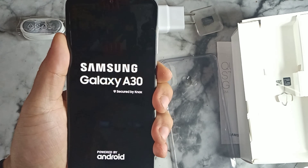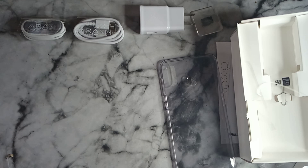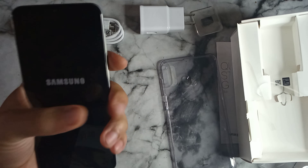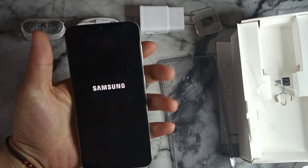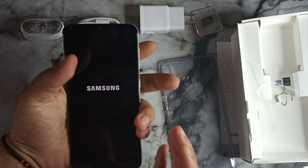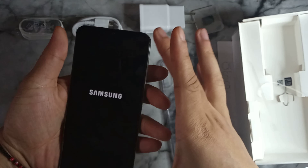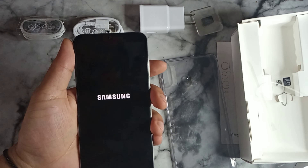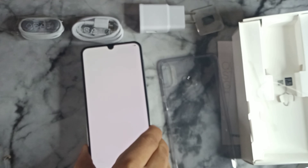The boot screen says 'Samsung A30, Secured by Knox, Powered by Android.' This is a $250 device and I'm definitely looking forward to it — it feels really solid in the hand. It's not too wide and not too narrow, and the height is perfect. I love this size for a phone. You can see that pearly white color as it says 'Welcome' and initiates Android.